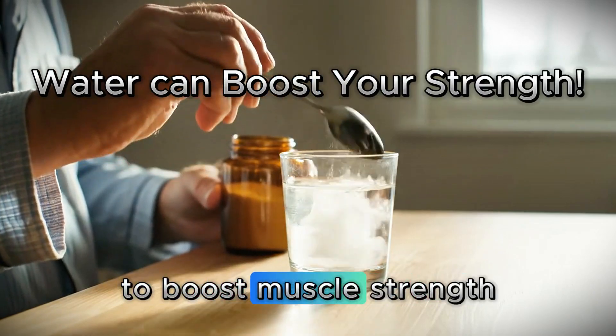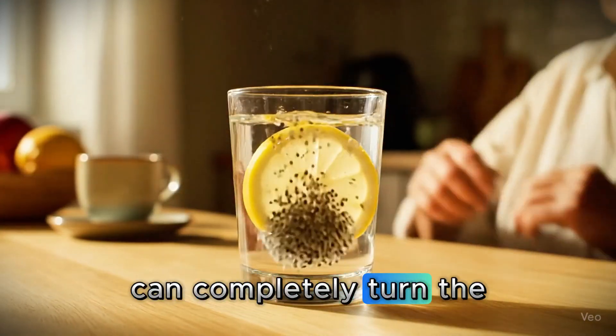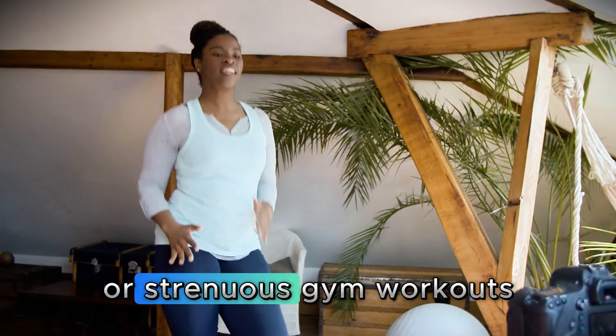Ingredients to add to your water to boost muscle strength. After 60, losing muscle is natural. But these four ingredients in your water can completely turn the tables. They help your body retain more strength, protect your joints, and keep your legs steady, all without needing expensive supplements or strenuous gym workouts.